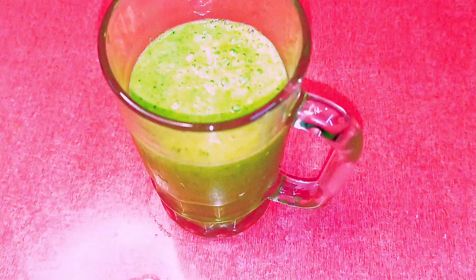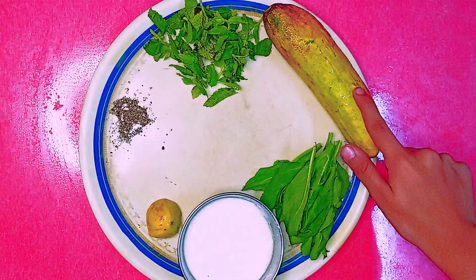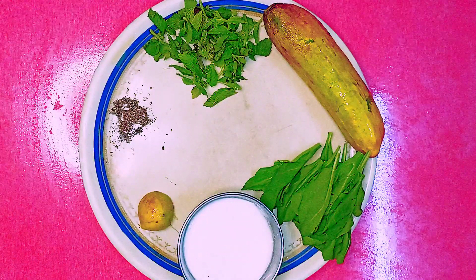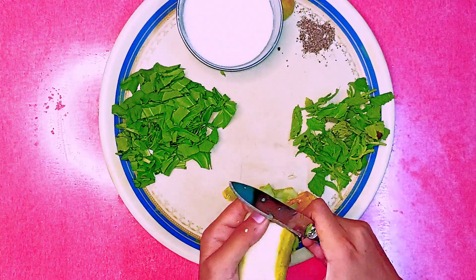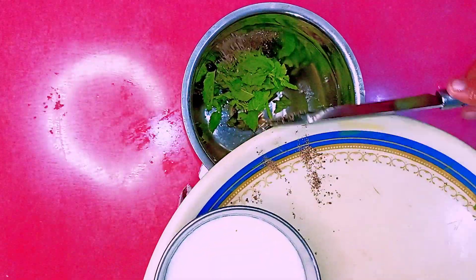Ingredients: half cup cucumber, one cup spinach, half cup curd, half lemon, some black pepper, and mint leaves. Now you have to cut the spinach and cucumber, then put all the ingredients in a blender.